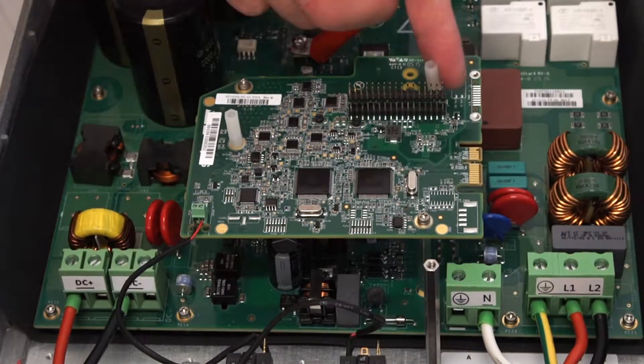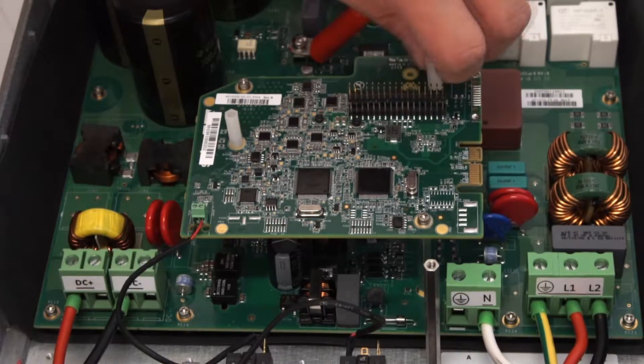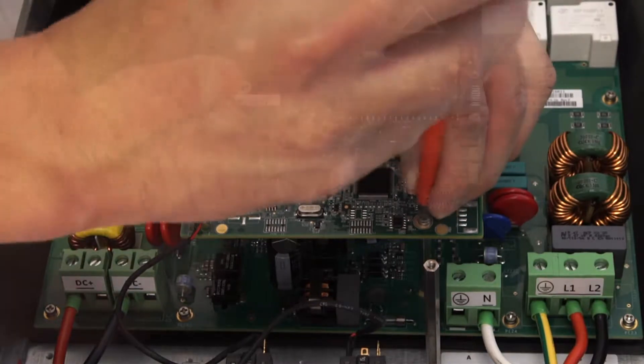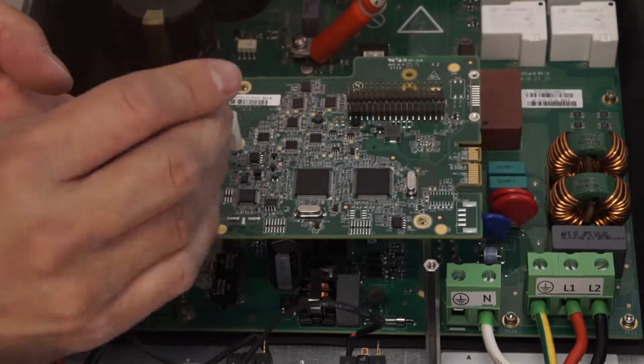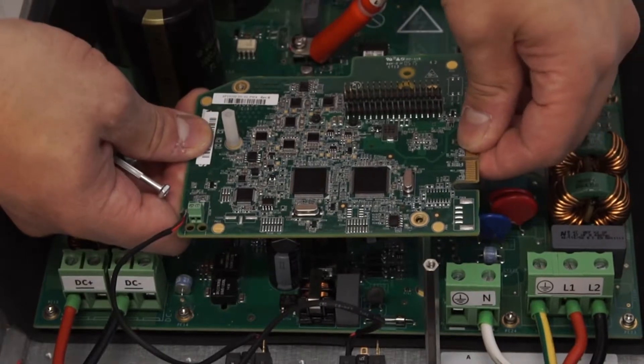To remove the digital board, begin by removing the standoffs. Then move on to the Phillips head screws — again, set aside in a safe location. Remove the leads for the on-off switch and then gently lift away from the inverter.